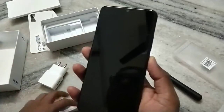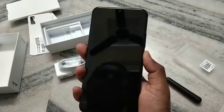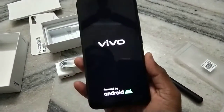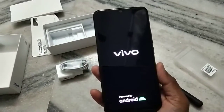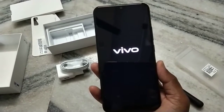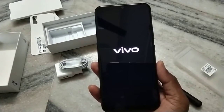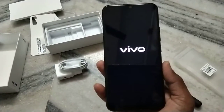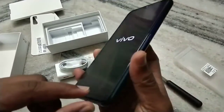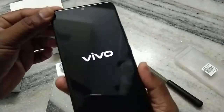Let us switch on the mobile and check the display. It is taking two to three seconds to switch on. Along with the phone, they also added a screen guard.